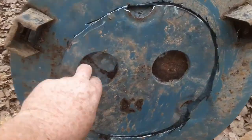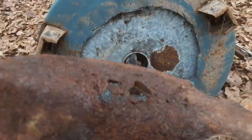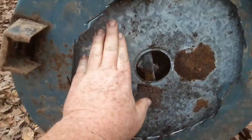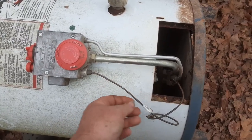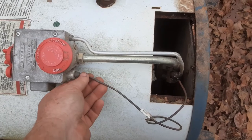Really gonna get your beard on fire with this. Now I think I'm gonna go ahead and take off this gas controller - who knows, the thermocouple might still be good.